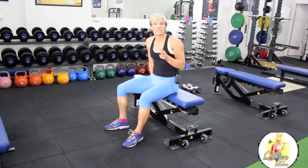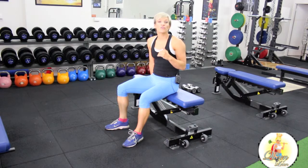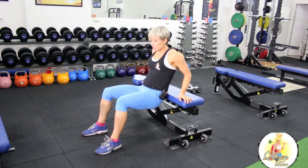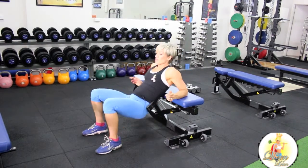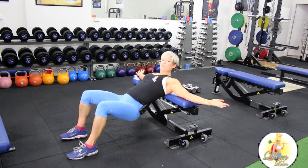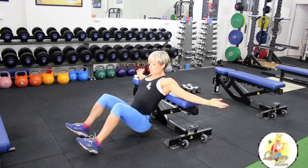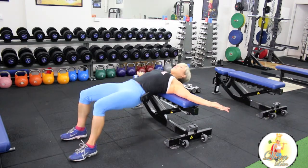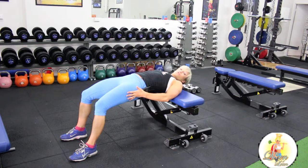There are two variations on this — you'll either do a single leg variation or both feet. To set up, go onto the bench and shuffle forward to the point where your ribcage is just on the bench. Arms are out straight. Lower your hips down towards the floor, then push up and squeeze through your glutes.